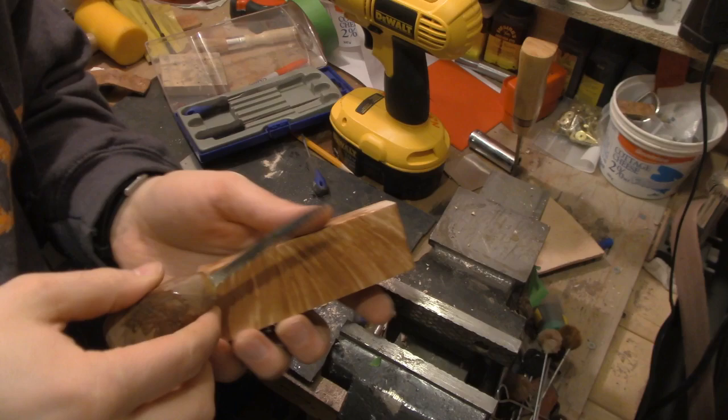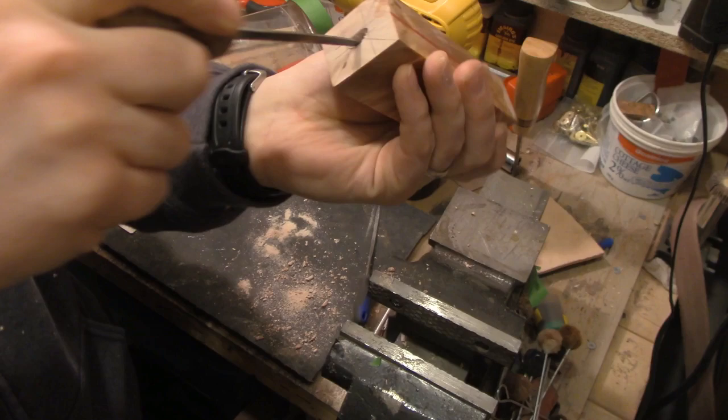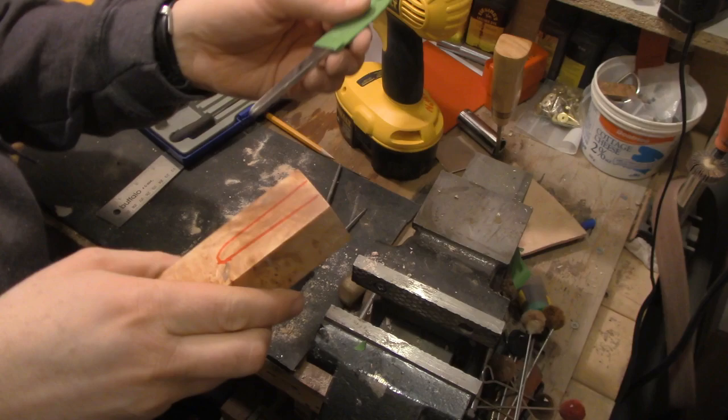Another tool that I forgot to mention that I like to use quite a bit is this little hand tool right here. I actually made this tool — it's just made from a jigsaw blade. I drilled a hole in a block of wood and glued it in there, and it works really, really well to cut out the hole for the tang.